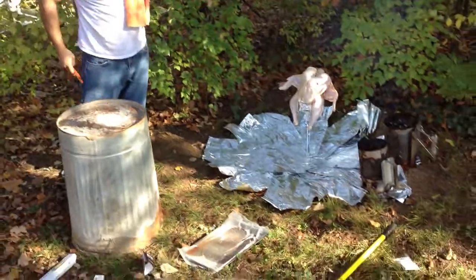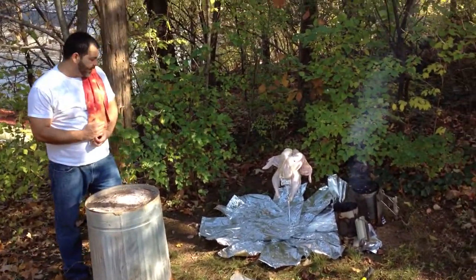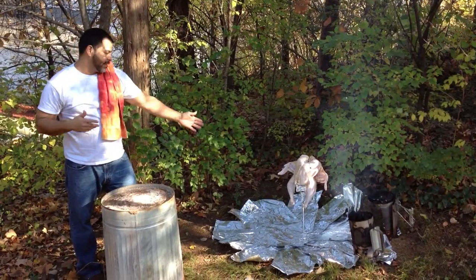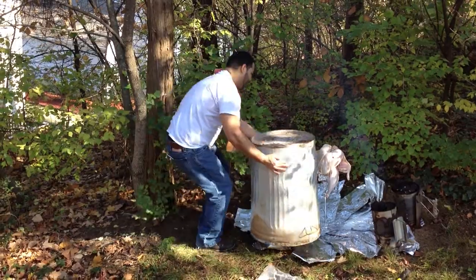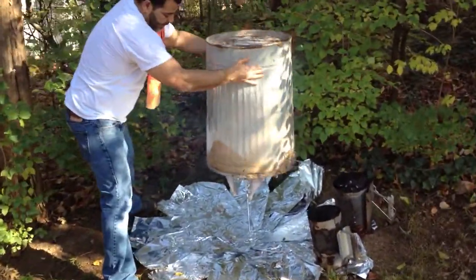...is get this can — this can is going over the turkey right there. Once you put it in there, you cannot lift it up. You have to time it; in this case it's gonna be an hour and 45 minutes to two hours. It's a one-shot deal. See, hopefully I got it in there perfect — goes over just like that.